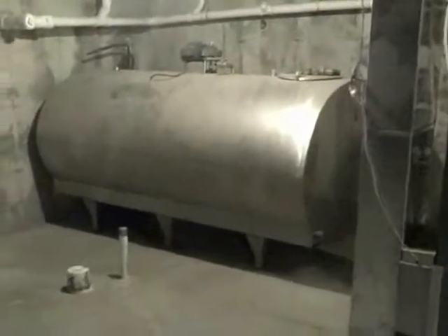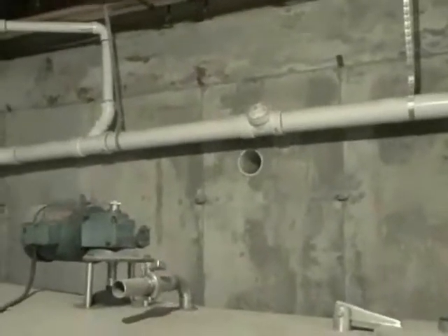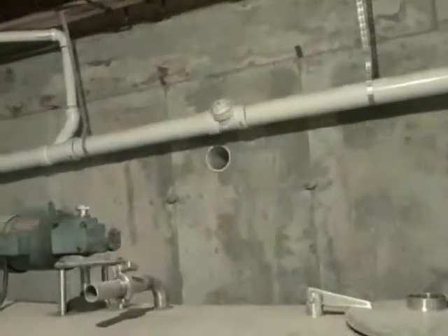Thousand gallon milk tank. There was more insulation planned to insulate this better. It is a dairy tank — it is already insulated, but it needs more for a heat sink. The plan was to have solar heat. That is where the solar heat comes through the concrete wall from collectors that are outside on the south side of the house. The collectors aren't there either, but the system is in place.